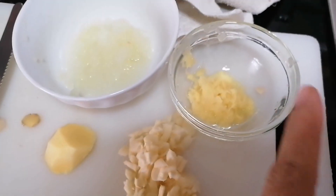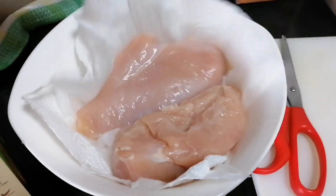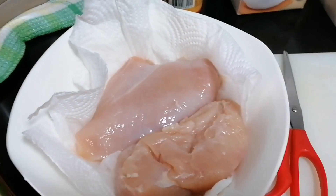Garlic, ginger, and onion. Dinray ko siya para na-marinate. Na-marinate natin siya.